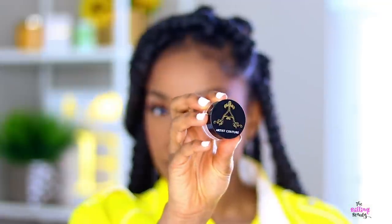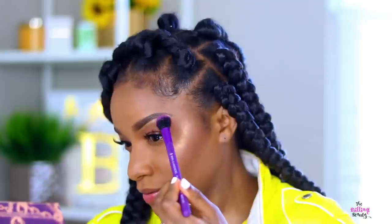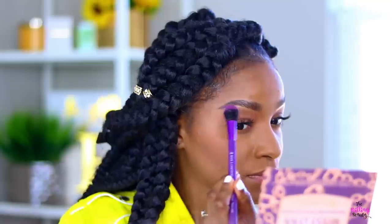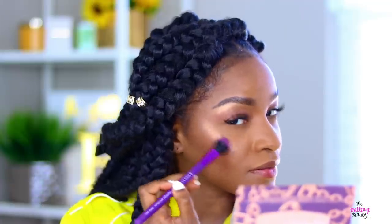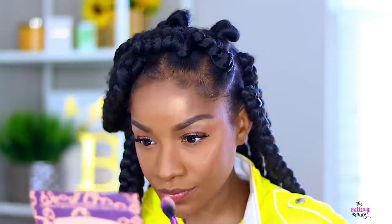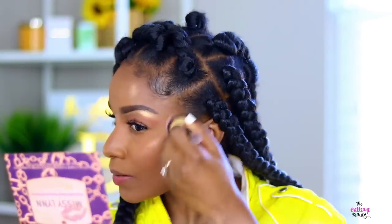And the last step in my face routine is to use highlighter. This is the Artist Couture Diamond Glow Powder in Conceited. I have the whole set and I think these are some of the best highlighters I've ever used. I wasn't always into highlighters but these are amazing. So I'm just putting that all over — like when you go in the sun, wherever the sun beams on your face, I put it in all those areas and then I go back and blend it out really nicely. That's the name of the game here: blending, because you want everything to look nice on your face.